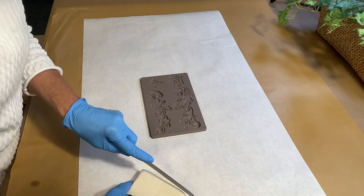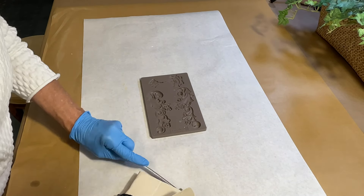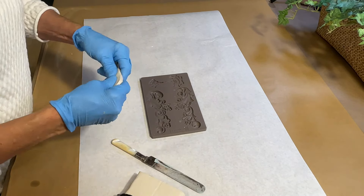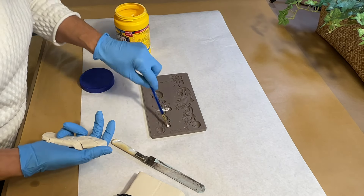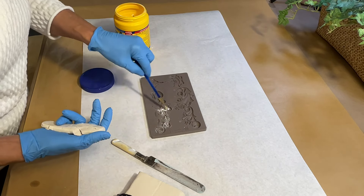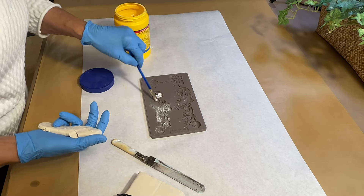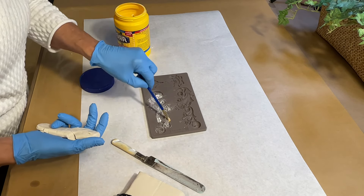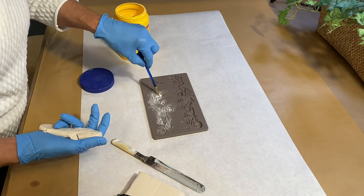I'm starting with a new package of air-dry clay, but it's been sitting in my supplies for a while, so it has dried a little. I'm putting cornstarch in the mold to help the air-dry clay release from the mold more easily. These molds happen to be Prima Redesign molds, and I will link the name of this mold in the description below.